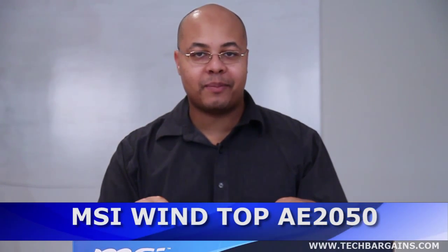Hi, I'm Jeff Haynes, editor at TechBargains, and today we're bringing you a video unboxing of the MSI WinTop AE2050 All-in-One desktop system.